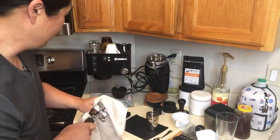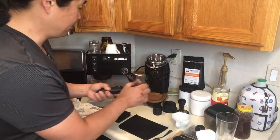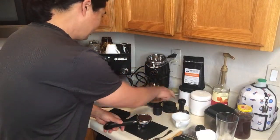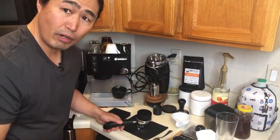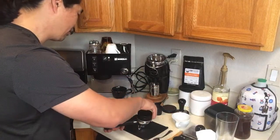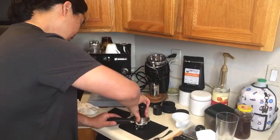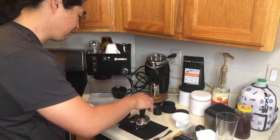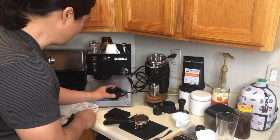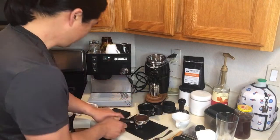Let's prepare for our shot. This is a 58-millimeter portafilter, so it fits right into my Niche grinder cup. I'm looking for around 45 grams yield — 18 grams in, 45 grams out. I'm going to start the timer when I press the button, because with the Rancilio Silvia there's no pre-infusion, maybe one second or so, but it basically doesn't exist.